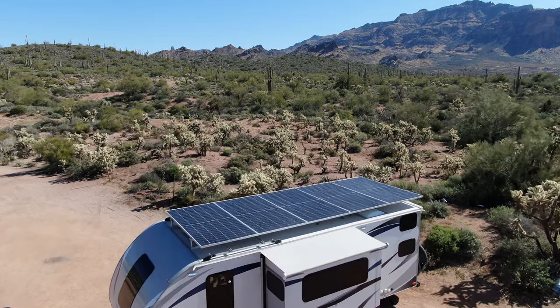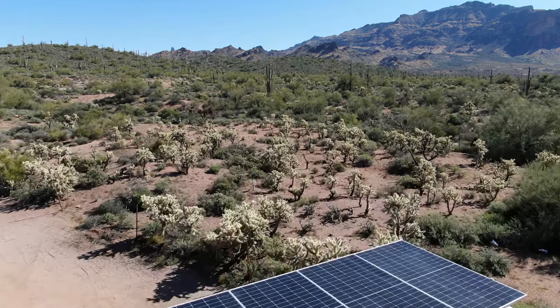Hello and welcome. Today's video is all about the details of how I installed the rooftop solar array on my Lance 2185 travel trailer. If you're interested in the why behind it and the overarching view of the whole trailer and all the modifications I made, click on the card above to go to my overview video. So let's get started.